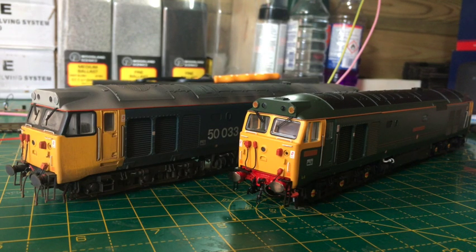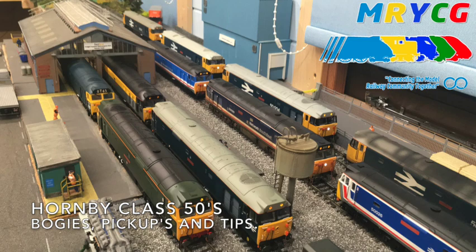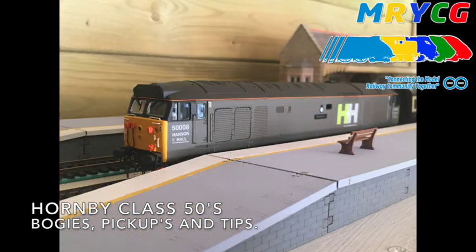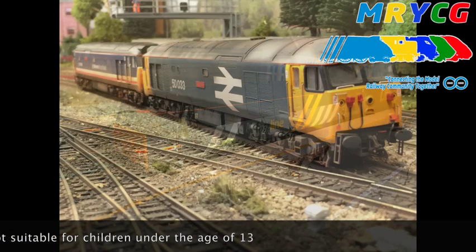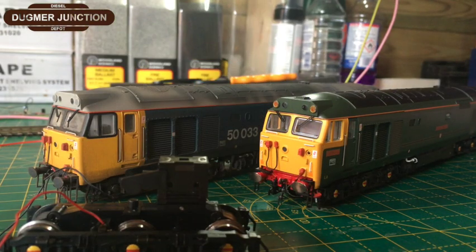Do you own a Hornby Class 50 and it doesn't run quite as you want it to? That might be your problem — the Hornby Class 50 bogey. Let's take a look. So, the Hornby Class 50. Why are we doing this video? Well, basically, 50 007, Sir Edward Elgar, which is on your right, has always been a problematic locomotive in our Class 50 fleet.